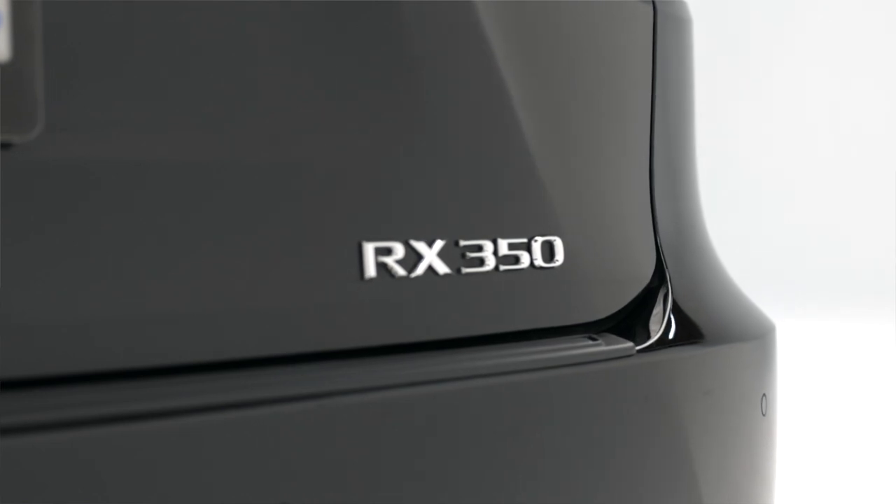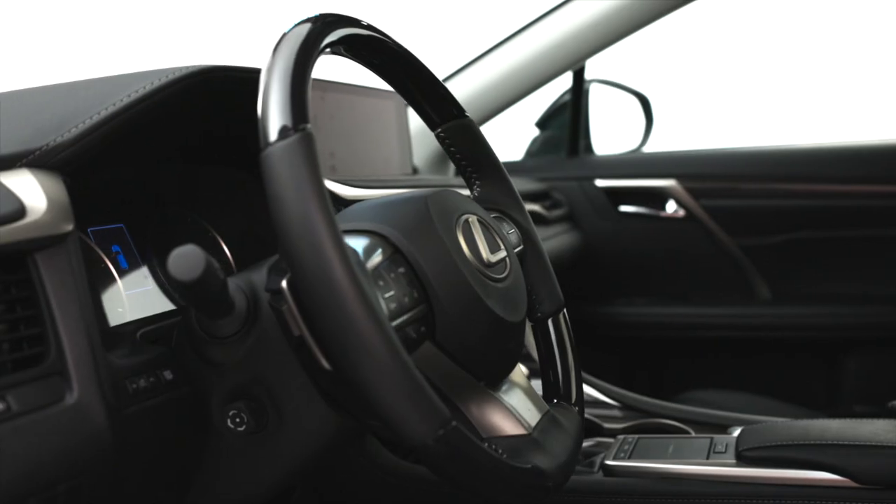Alright, and as a start to our series, we're joined here with the beautiful 2021 Lexus RX. Simple and elegant design but mired in detail. Let's take a deep dive.